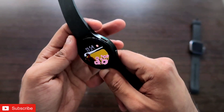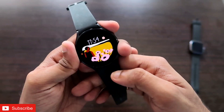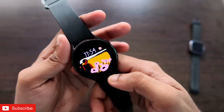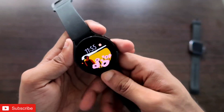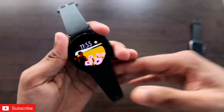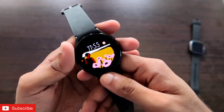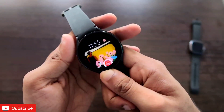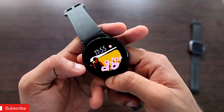We will also see what things we can do with the WhatsApp app in this watch — whether WhatsApp voice call and video call are supported, whether we can send emojis and stickers, or whether we can send live location. We will see all the things we can do with the WhatsApp app in this watch.